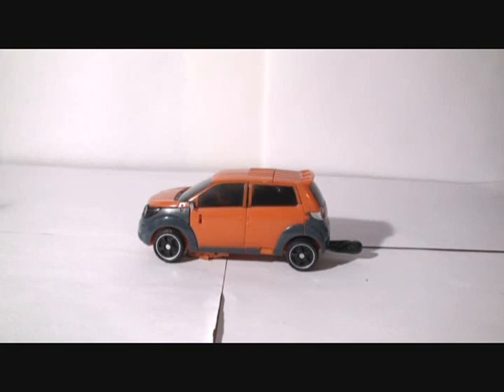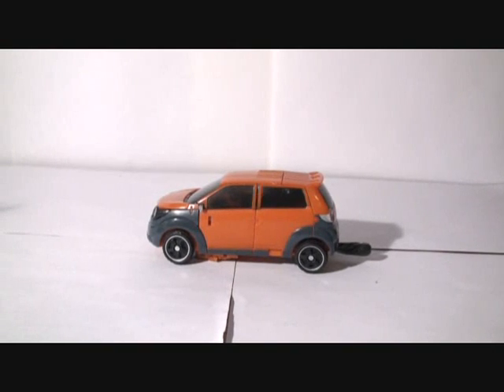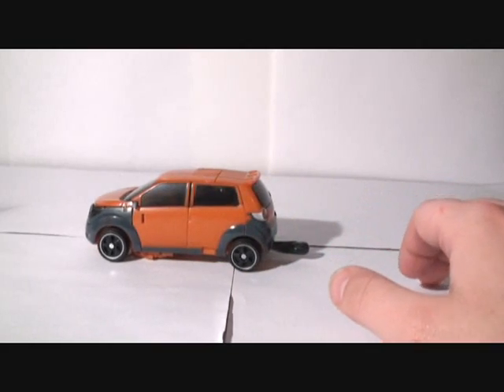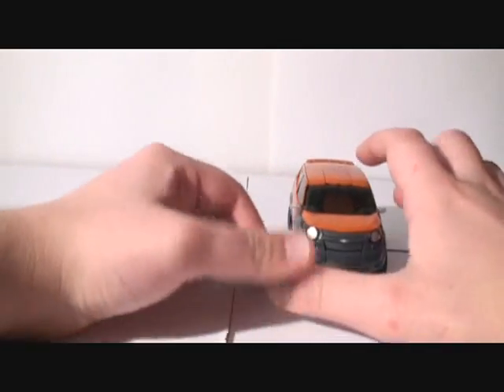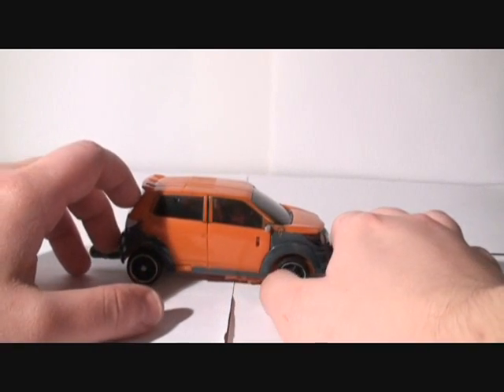This is the video review of Transformers Revenge of the Fallen Deluxe Class Mudflap. He's a really cool figure. I got him last Thursday and I'm really excited to show him to you guys. Mudflap is part of the new Revenge of the Fallen toy line. He is Skid's twin brother and I've been dying to get my hands on him. He's a really fun toy, really cool looking. I actually think he is cooler than Skids, both in robot mode and car mode.